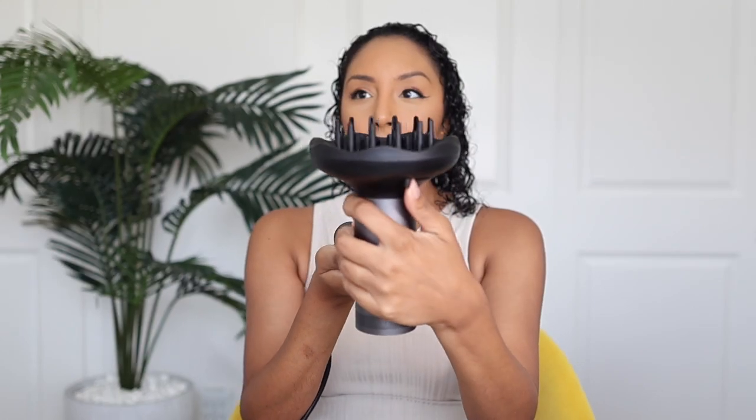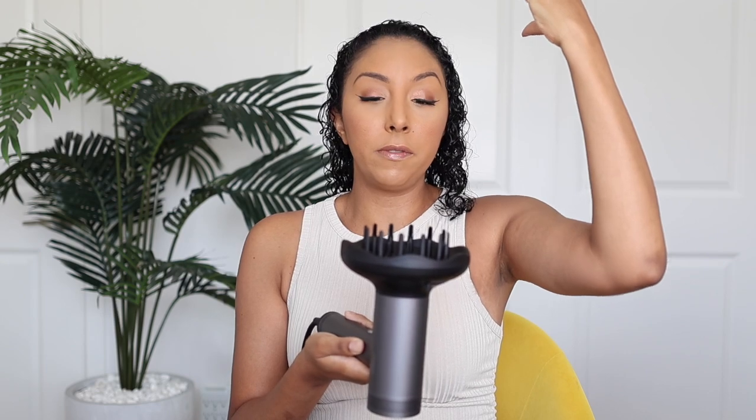When diffusing, you want to start off on your roots — that's the part that takes the longest to dry. Your ends dry fastest; they're also probably the driest part of your hair. So we're going to go from roots and then move down the hair in a downward motion. This also has these little teeth that extend, something the Dyson doesn't do — these long teeth can help get to your scalp and dry your roots even faster. I'm going to bring the prongs out for the roots and then retract them for the lengths of my hair.